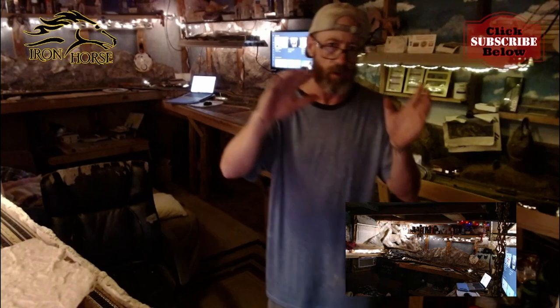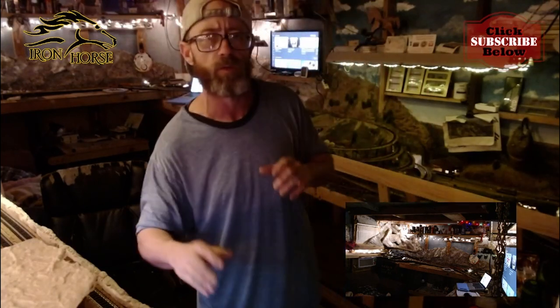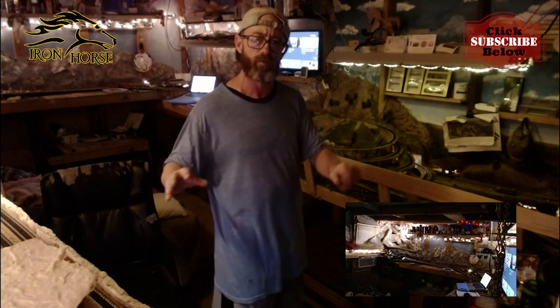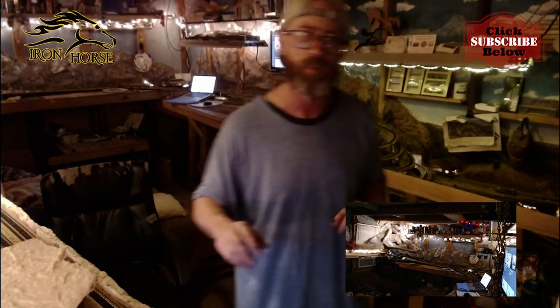If you have not already, I want to encourage you to subscribe, click the bell icon, and share this with all your other modeling friends you think might enjoy this video, might be interested in the stream, or interested in being a participant.